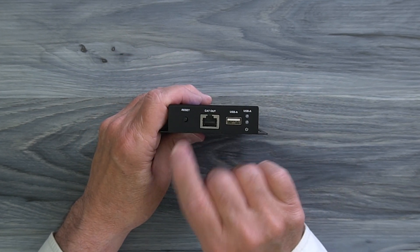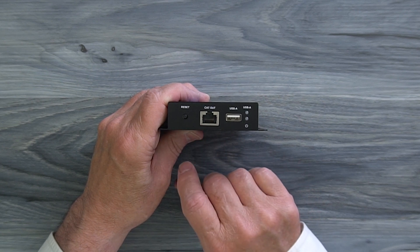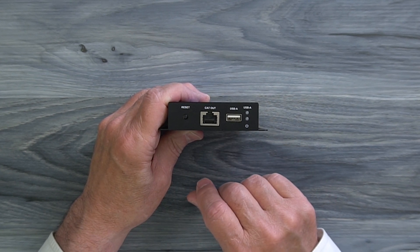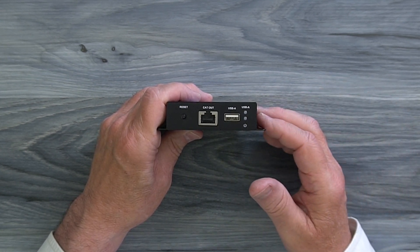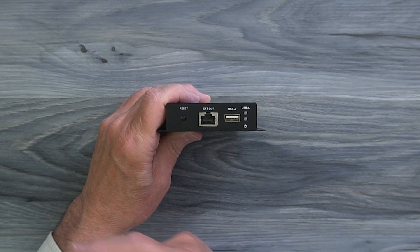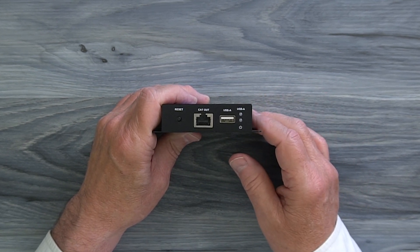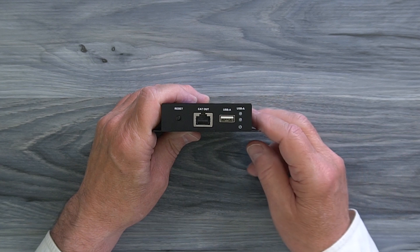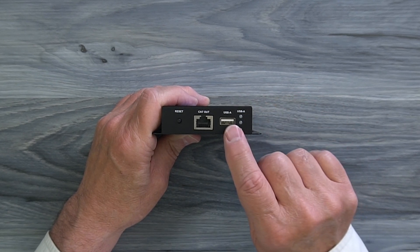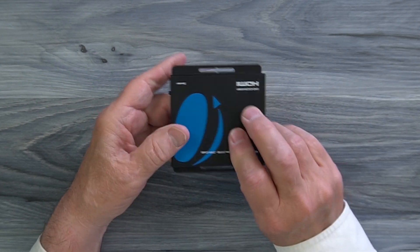On the other end of the sender module you'll find a reset button on the left — hold that down for a few seconds to reset the module once power has been applied. To the right of that is a LAN port where one end of the Cat6 or Cat7 cable between the sender and receiver plugs in. To the right of that is a full-sized USB-A port for KVM functionality — use the included cable to plug one end in here and the other end into the computer's USB-A port. To the right of that are two LEDs: the bottom one is a power LED that lights up once the module passes its internal power-on self-test, and the top LED indicates you've made a connection from the USB-A port to your computer. Under normal operation both should be lit if you're using the KVM functionality.